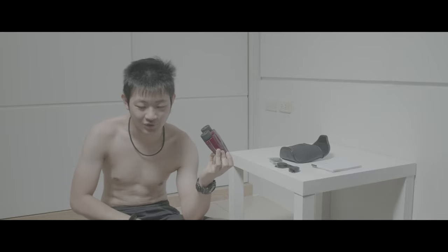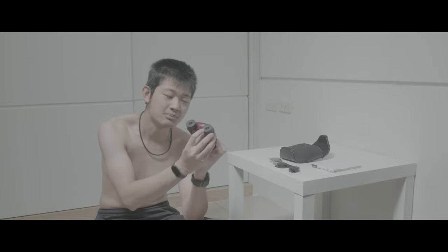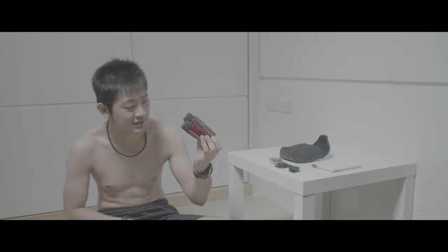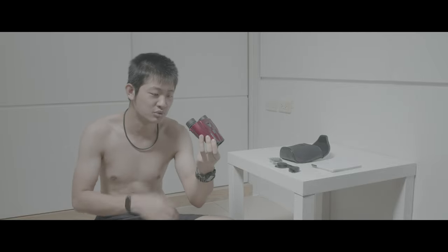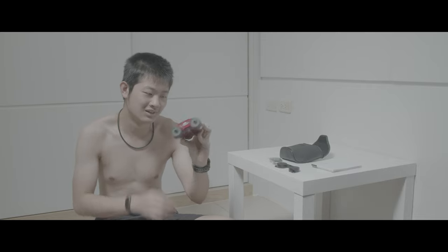然後這個鏡片不知道是怎麼樣，就是出場就直接全部都是刮痕。是刮痕嗎還是髒污我也不知道，反正全部上面都是這樣一坨一坨的，完全沒有使用過就這樣了。